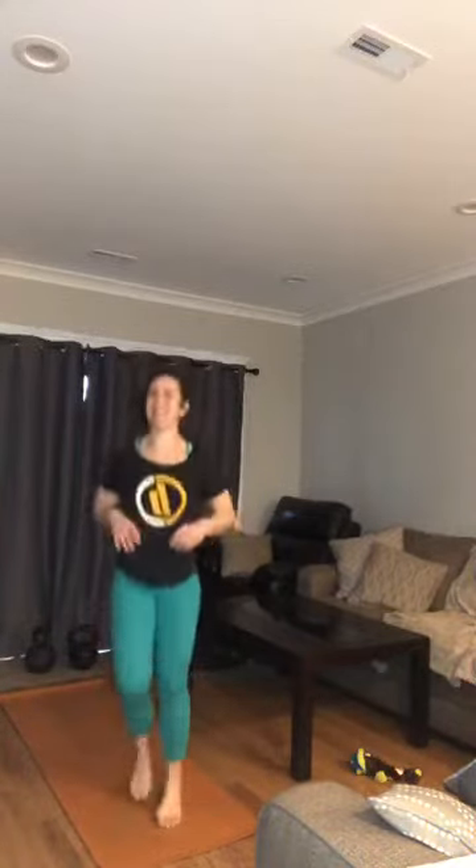Thank you friends for joining today. Starting with our warm-up — I want you to jog in place, light on the feet, pump your arms and just have a good time with it. Continue jogging in place for about five more seconds, then in two, one — give me high knee run, lifting those knees up nice and high.